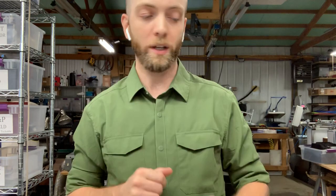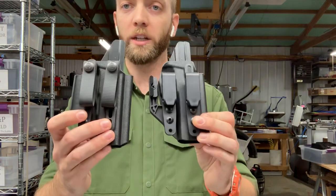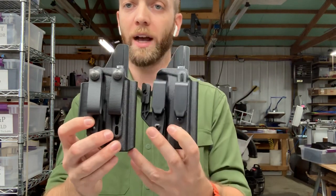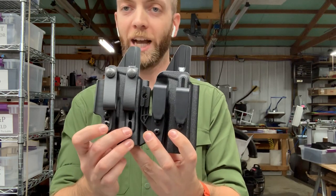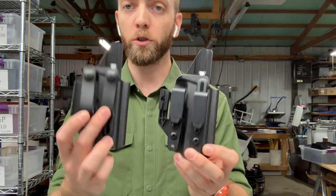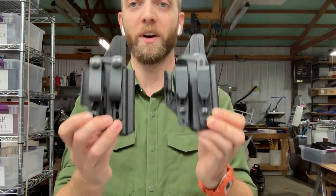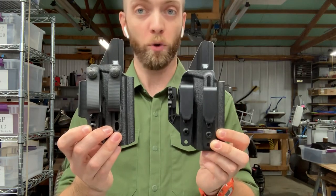Those are our standard attachment options for our AIWB IWB holster. There's one exception though. Our small guns, the P365 and the G43/48 43X, are done in a hybrid configuration where you've got some tuckable attachment points on the body and you can set one up with two soft loops or two overhooks. This version is only available for the P365 and the G43/48.